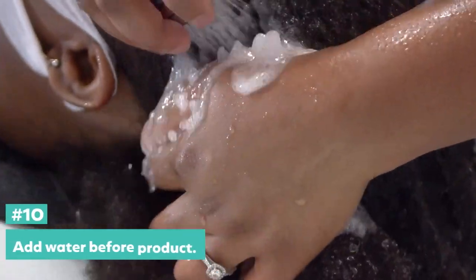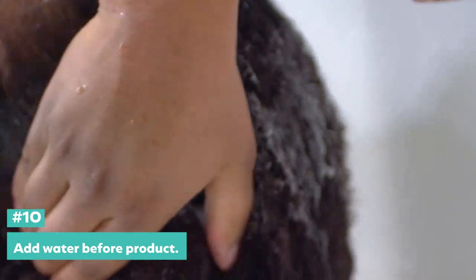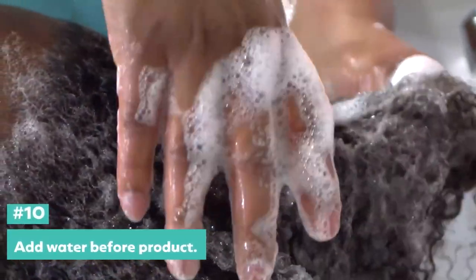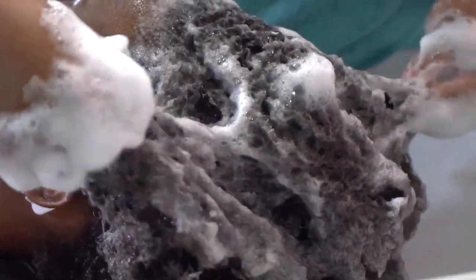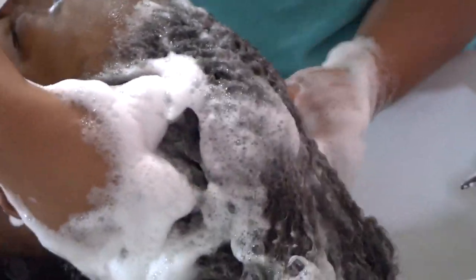Do I add the water first? Do I put it on my hand? You wet your hair first, then you add product. Do you add all of it in one glob? Sometimes you can do two, but I only use one big glob for you. I just did a big old film on my whole hand and then started working with your hair. Your hair is very sudsy, as you can see.